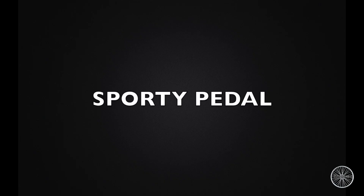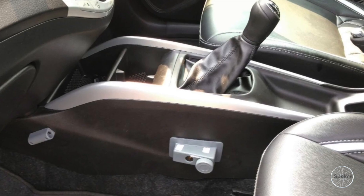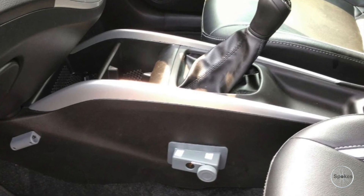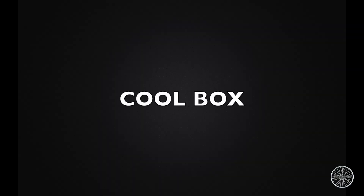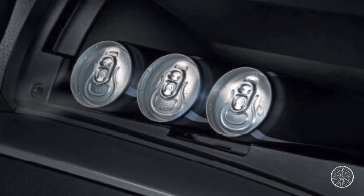Sporty pedal — even though the car is not loaded with any sport mode, you can still feel it on your feet. Gear lock — one should always take precautions and have a gear lock in their car. Cool box — keeping your chilled beer and cold drinks cooler than ever.